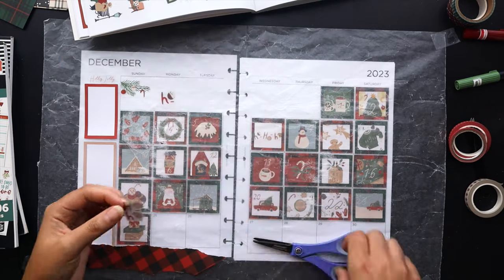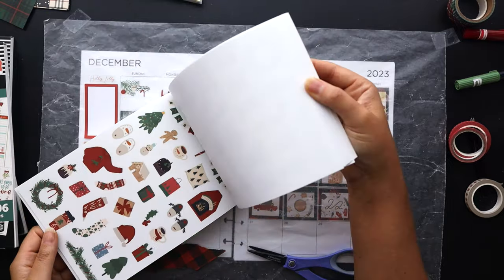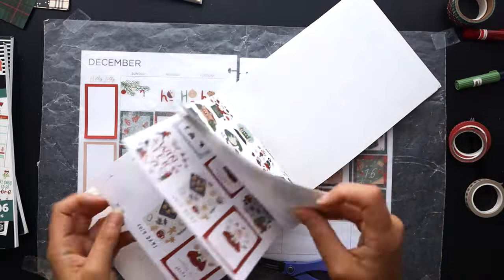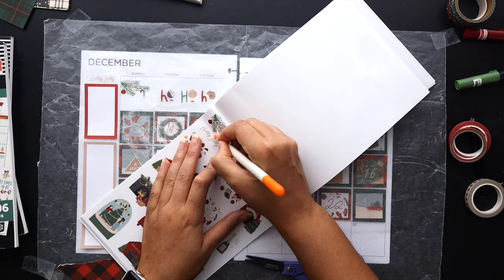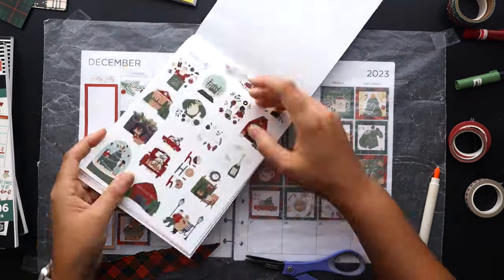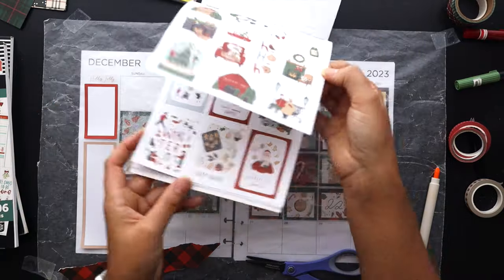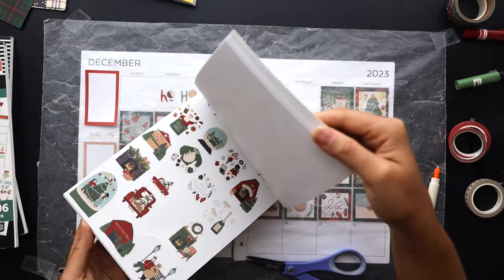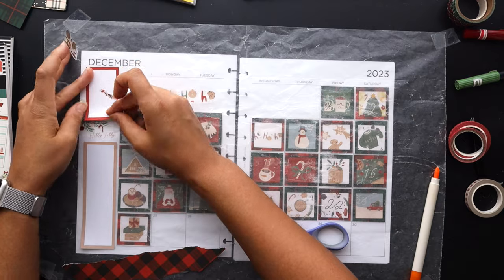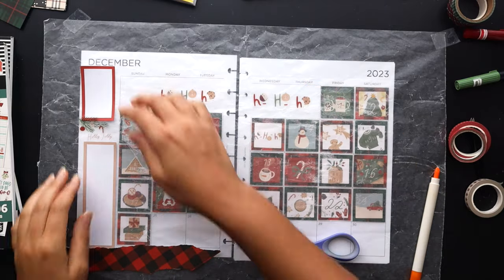I also thought it'd be nice to have some kind of quote up at the top, but keeping it somewhat low profile because we have a lot going on. I'm going to cut up this quote that says 'ho ho ho' and put that in. A lot of the stickers are kind of busy — most have multiple things going on within one sticker — and I'm trying to get away from that. I kind of want this to be a breath of fresh air up top since everything else is going to be full to the brim.